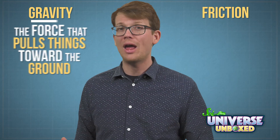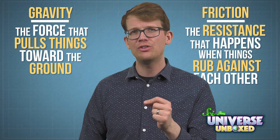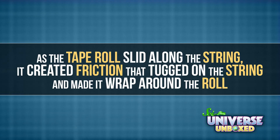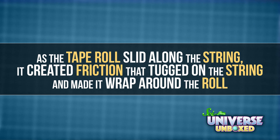This experiment relies on two big ideas in physics—gravity and friction. Gravity is the force that pulled my tape down toward the ground. Friction is the resistance that happens when things rub against each other. As my tape roll slid along the string, it created friction that tugged on the string and made it wrap around the roll. It's a pretty simple explanation, but a surprising one.